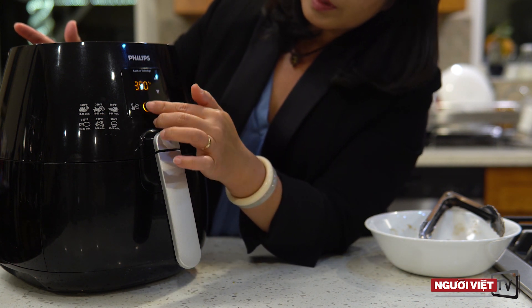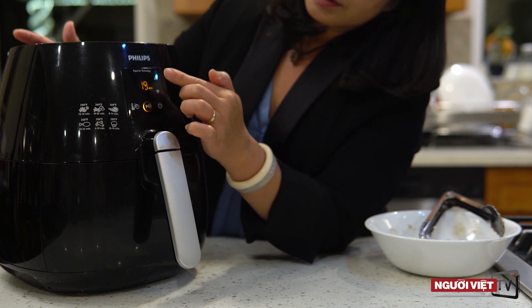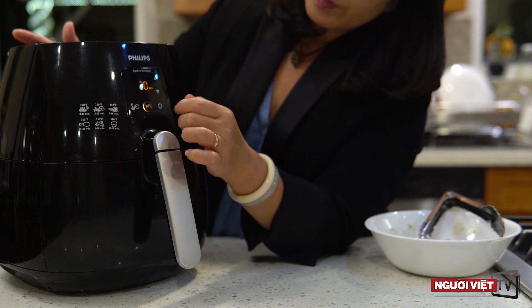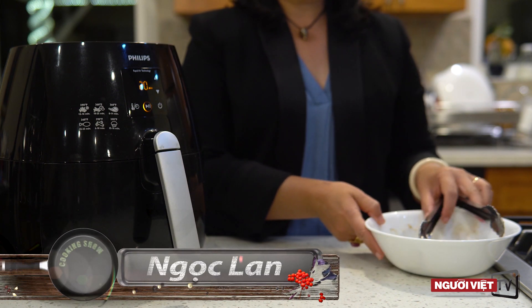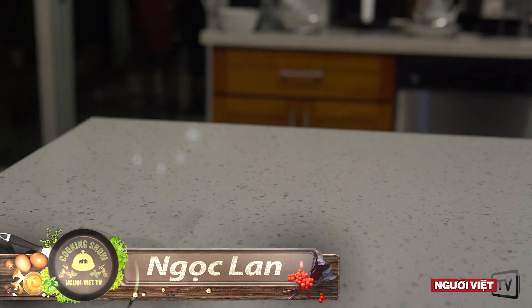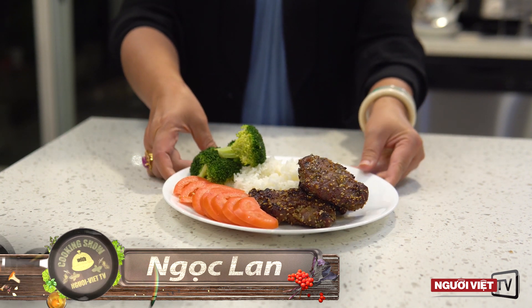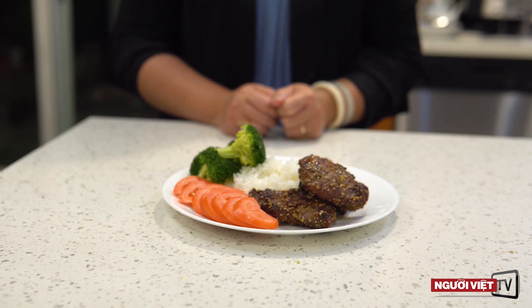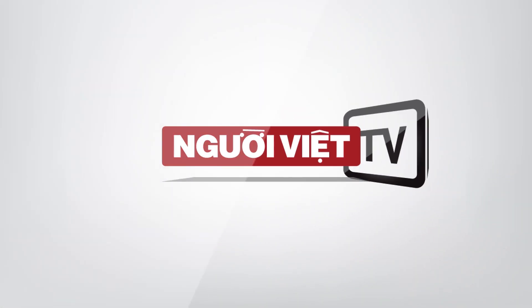Thông thường thì nướng bằng lò airfryer thì miếng thịt sẽ vàng đều hết. Nhưng trong trường hợp có những lò lựa yếu không vàng thì mình sẽ lật nó lại thì miếng thịt sẽ vàng thôi. Món sườn nướng giả của mình sẽ ăn với cơm hay xôi đều rất ngọt. Hãy subscribe cho kênh La La School để không bỏ lỡ những video hấp dẫn.